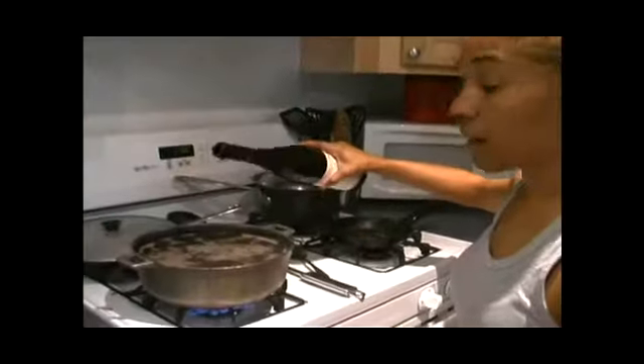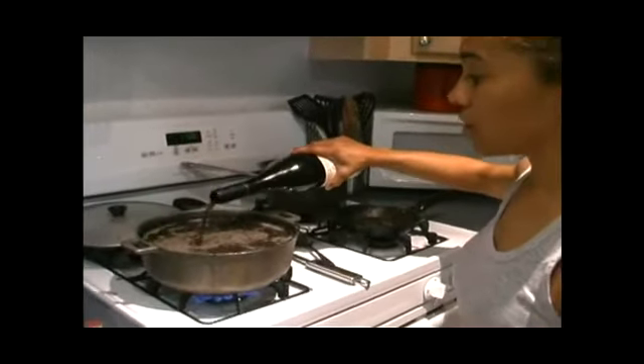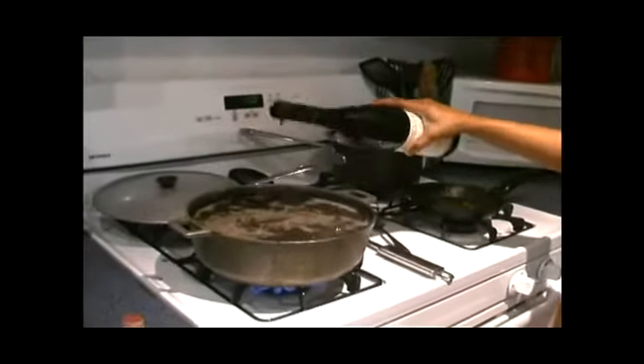I'm Lizbeth Muller, and today I'm going to teach you how to make Cuban black bean soup. I'm placing wine in here, a good amount. Look at that — a good amount of wine in here.